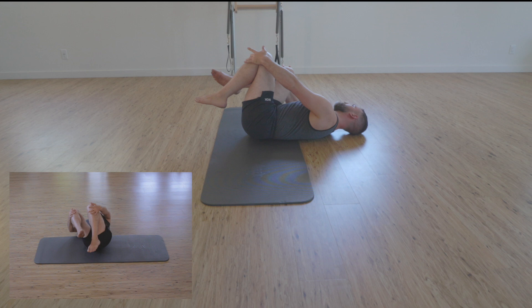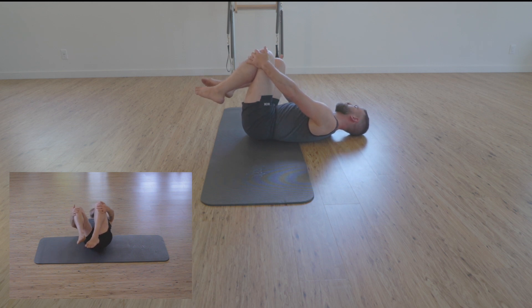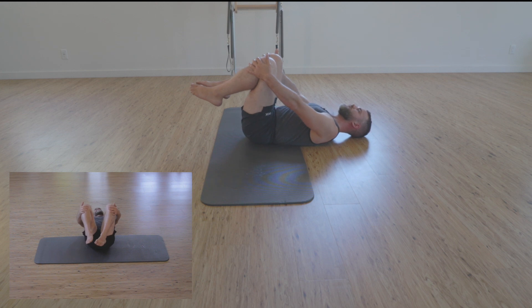Exhaling as we pull with the left hand, left knee toward the chest. We come just shy of where that left elbow touches the ground, checking in on our tucked chin, long back of the neck. And scooping in pelvic floor as we inhale, pushing that left knee back out to center.